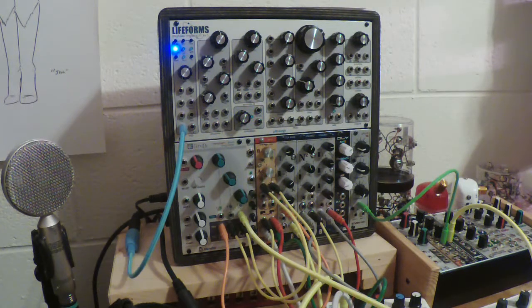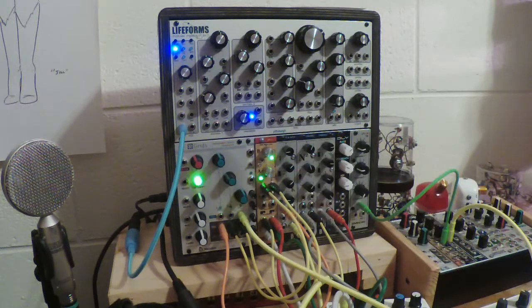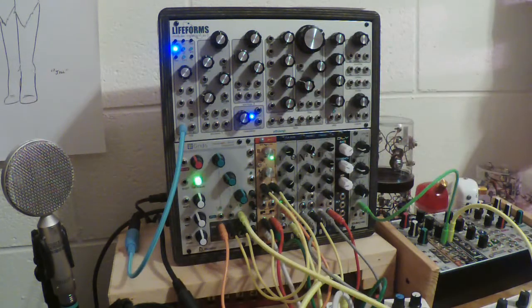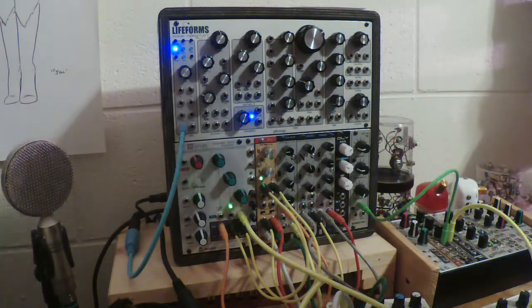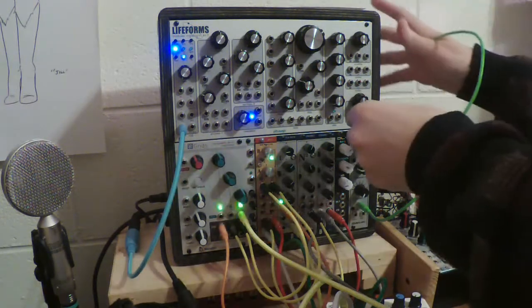In our previous videos we got this running to my satisfaction — the cymbal part has some random variation in it. Now it's time for some harmonic, melodic musical content. Let's plug into the main output.